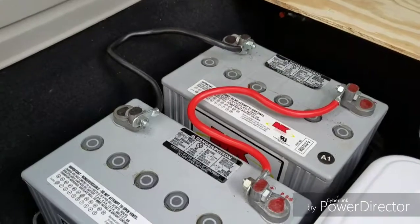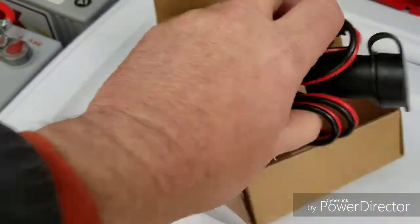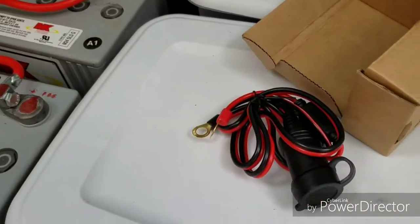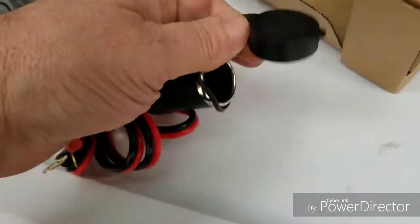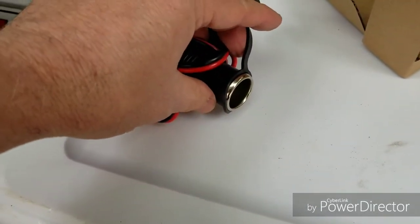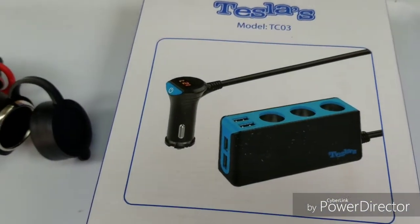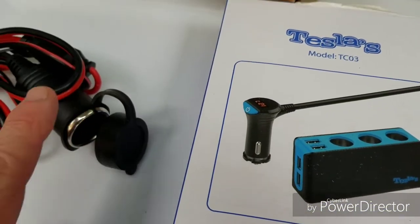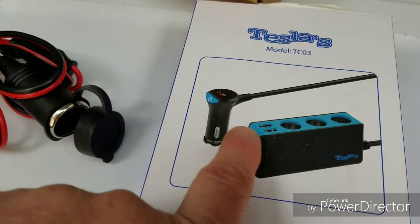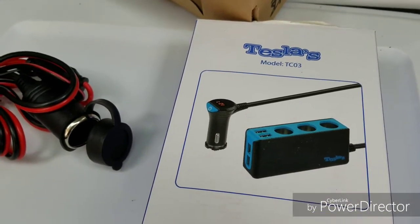That's another thing I'm going to test out — see how long these actually last — and I will let you know. In the meantime, to get these to work I got this 12-volt cigarette lighter socket; it's actually pretty heavy-duty. But one socket is not enough, so I also bought this hub to attach to it. It has a voltage display, four USB ports, and three cigarette DC 12-volt sockets. Let's get that hooked up.